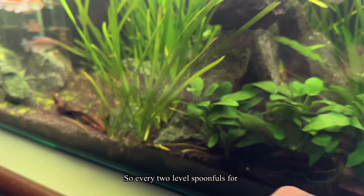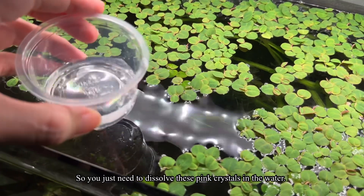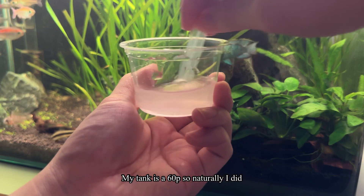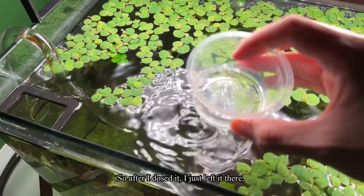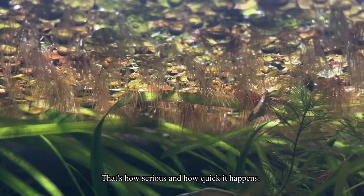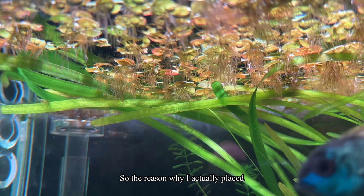Every two level spoonfuls per 15 gallons of aquarium water. The product comes with a spoon. Just dissolve these pink crystals in some aquarium water, mix it up, then pour the dissolved solution into the aquarium. My tank is a 60p so I did two doses. They say to repeat every 48 hours, but after dosing I came back after 48 hours and didn't even need a second dose — it was gone from the surface, the floating plants, the leaves, all of it.